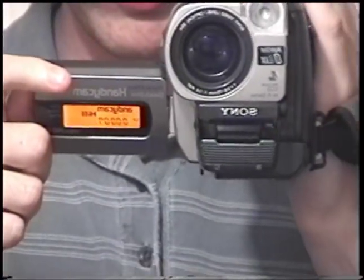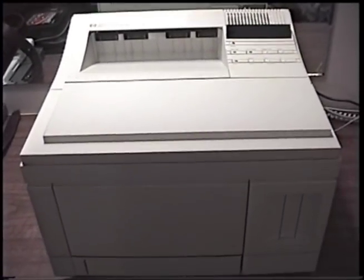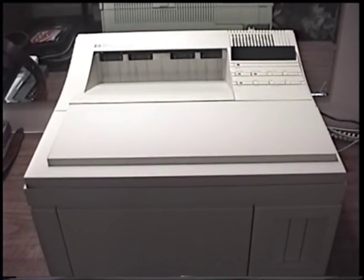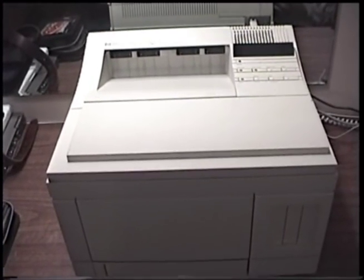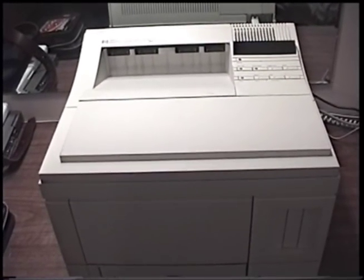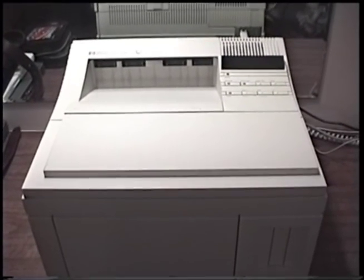Good day everyone. I'm really excited to show you today my HP LaserJet 4M laser printer from 1992. This is going to be a full overview and demonstration of the printer, as well as a look into all of its features and a little bit of the history as well.